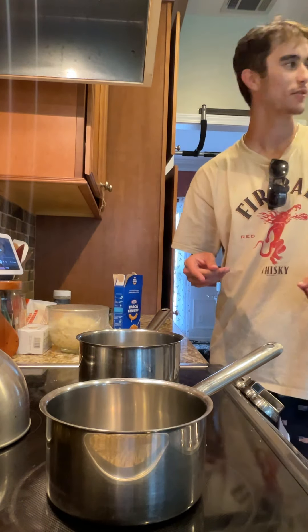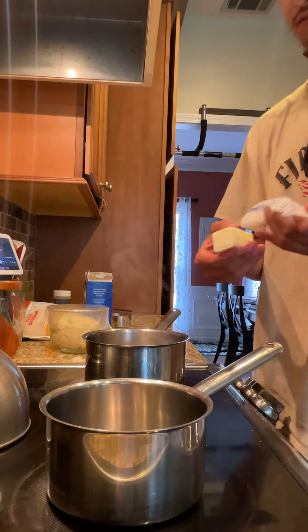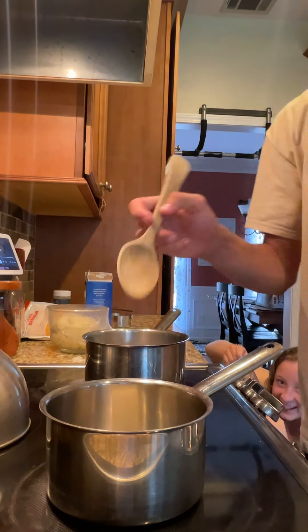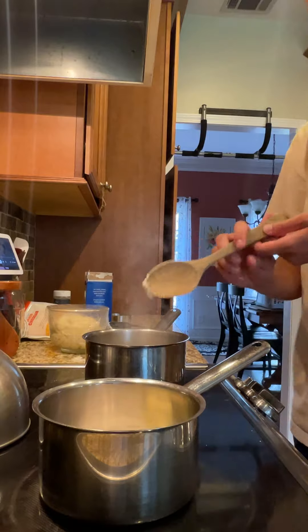While we're waiting for it to boil, we're going to make the cheese sauce. Put it on low heat and get a clean wooden spoon and stir it. Put some flour in and stir it around.